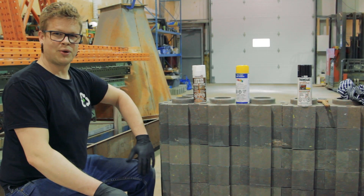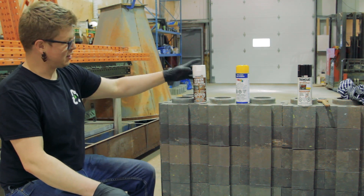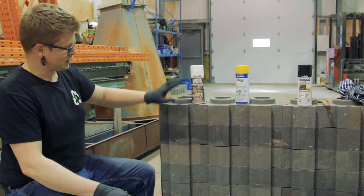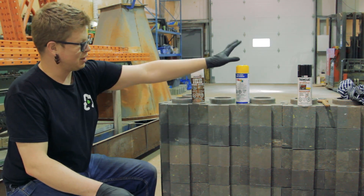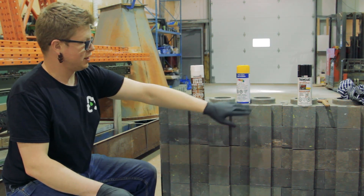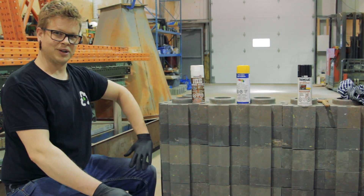So we got the roll-on primer on and drying over on the other side of the wall. We decided to come over to this side. We're going to put on our spray primer — we're going to spray prime these two. And once it dries, we'll be able to use our enamel on this one, straight enamel on this one, and our Tremclad over here. Let's get into it.